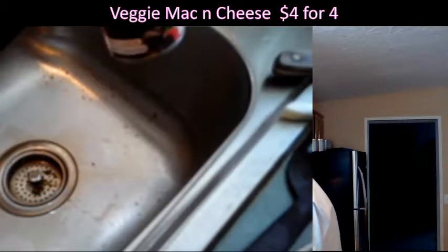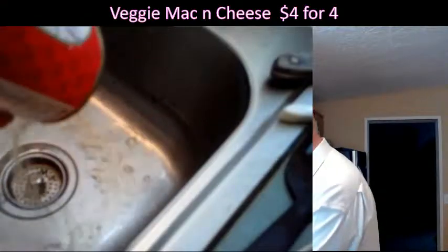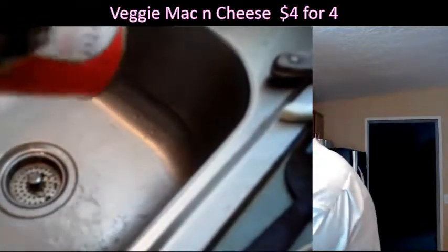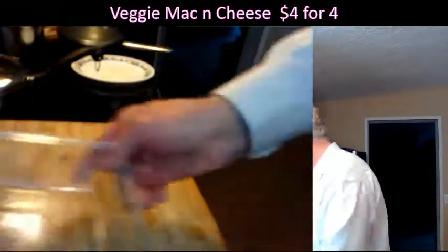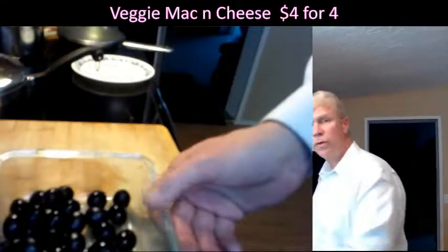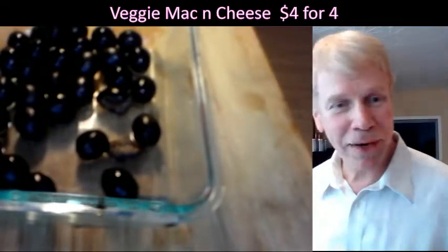Now you don't want to get the olives with the pits in them — because that's the pits. You'd have to pit every one of them.